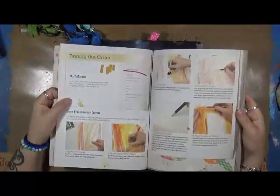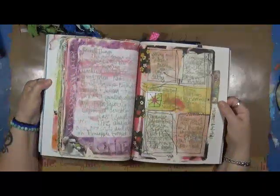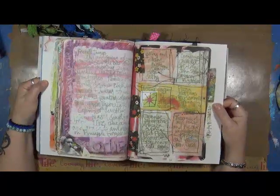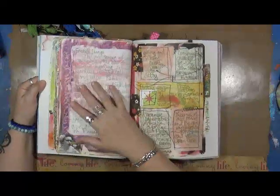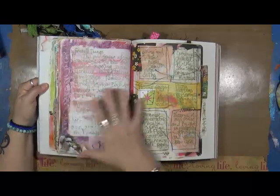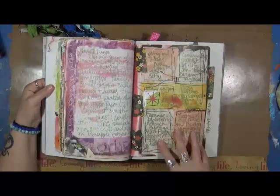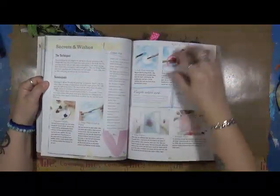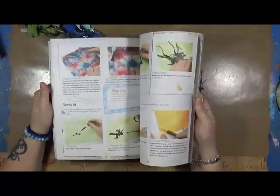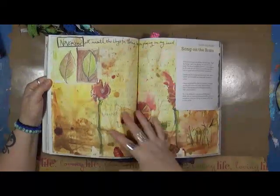The lesson I'm actually going to do is 'Taming the Critic.' There's also 'Secrets and Wishes' — look at this, how fantastic! Some people might think that page is a mess, but I think it's fantastic. I love the looseness of it, the non-conformity. You've got sewing in the middle, scrap pieces of paper, journaling in there. This is one of my 'hots' — I love this type of art journaling.